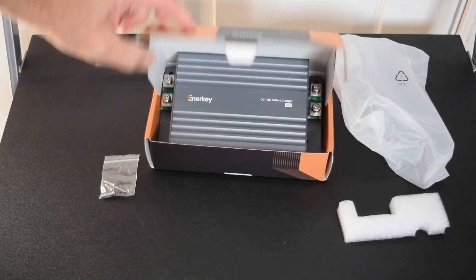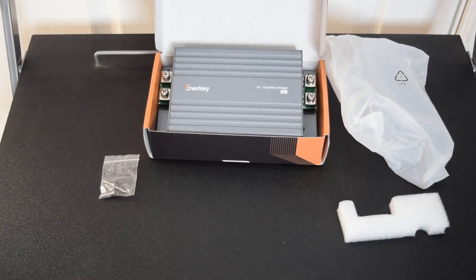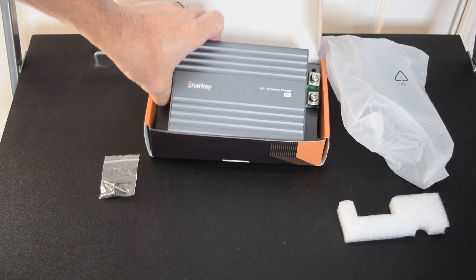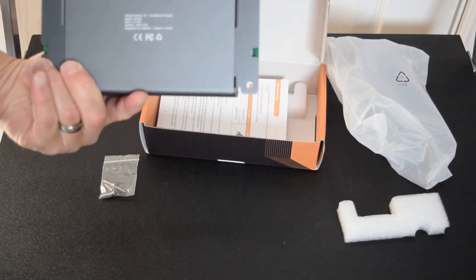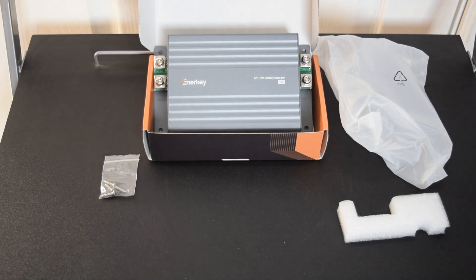I wanted to say thank you to the company, Enerkey, for sending me the product so I can do an install and an evaluation. I certainly appreciate that. So let's get to work on making a battery box and installing it.